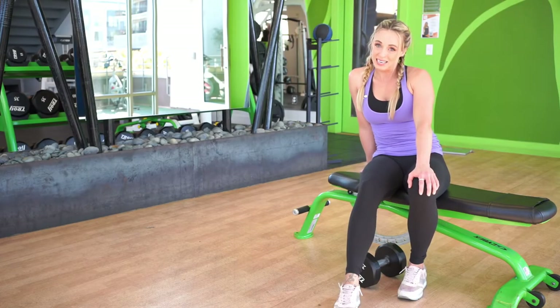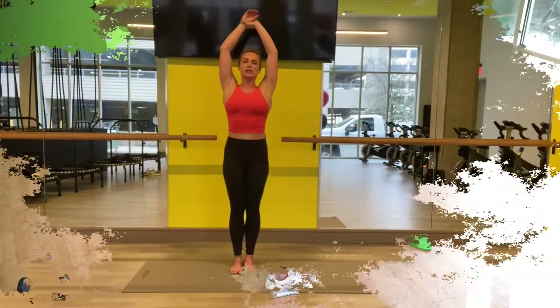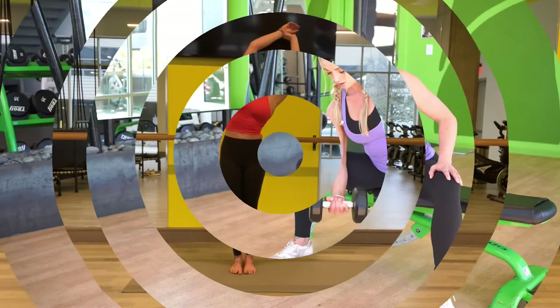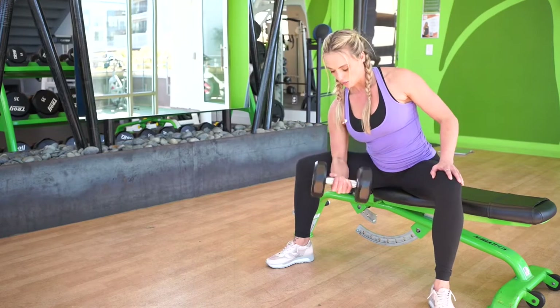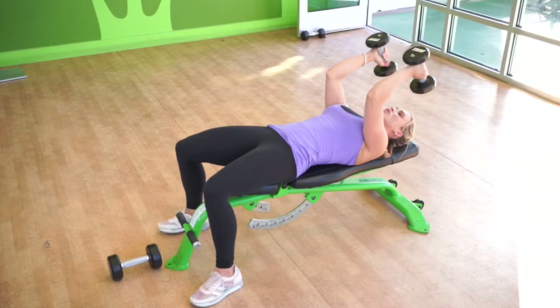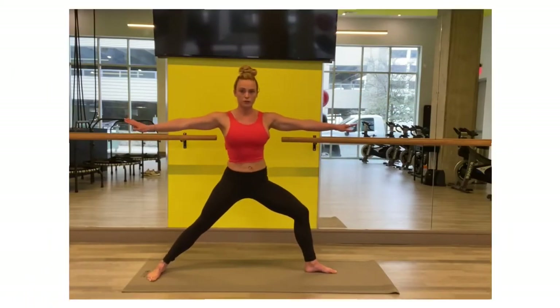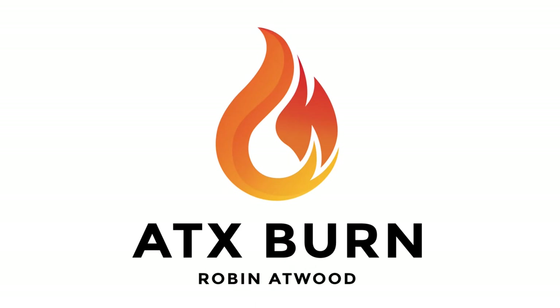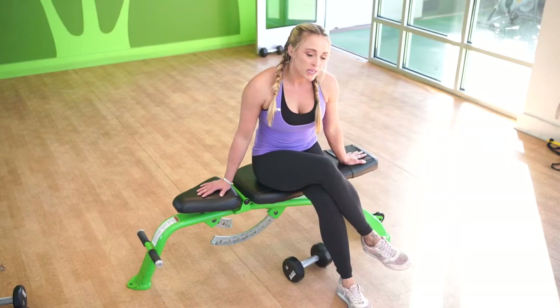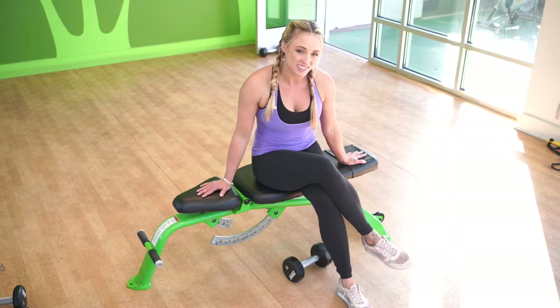Today we're going to focus on biceps. One of the most popular male bicep exercises is a concentration curl, and I'm going to teach you how to do that correctly today.